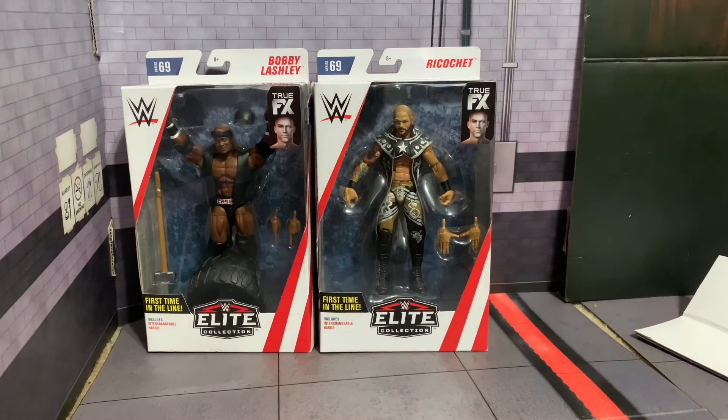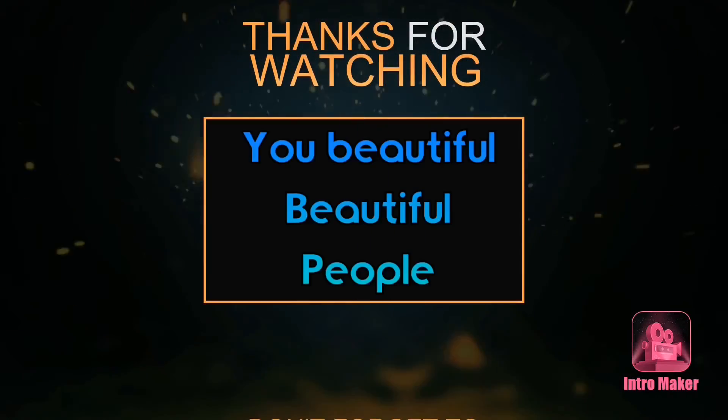Once again, huge shout out to my boy Mark for hooking me up. Bro, leave me a message or a comment — let me know what things you're after and I can hook you up like you did for me. Guys, make sure you go follow him, hit that thumbs up button on this video, and hit the subscribe button if you are new. I love each and every one of you, and I'll see you beautiful people next time.